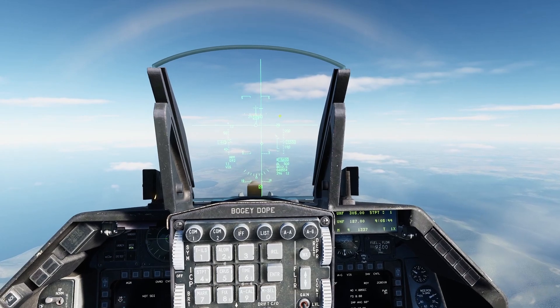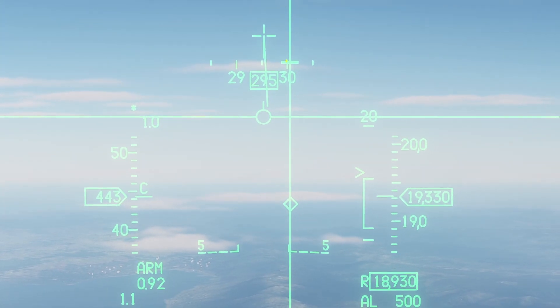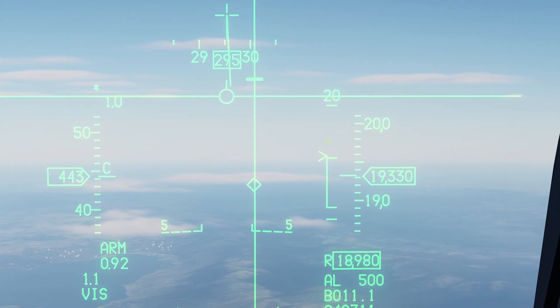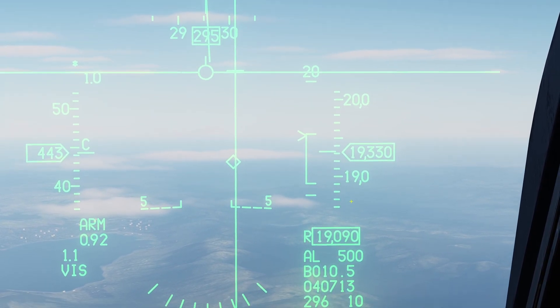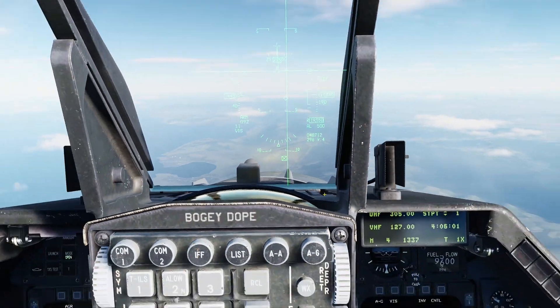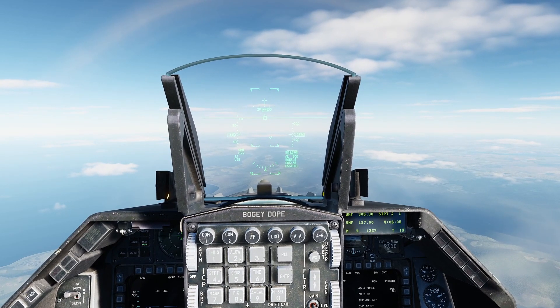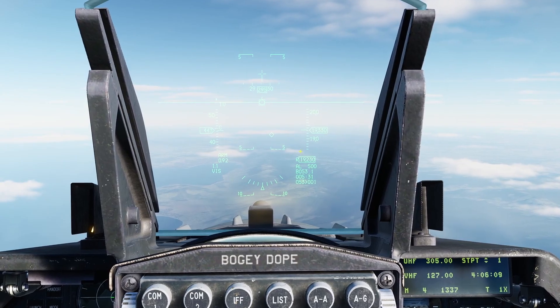As the caret comes down, you'll notice the release queue is also coming down. The release queue is going to hit your flight path marker at the same time the caret hits the top of the bracket — and now you can release. That was set to hit the target I selected previously, which isn't the target I want. TMA switch down to reset that, and the square goes back to the flight path marker.